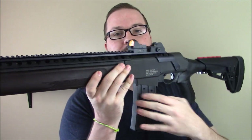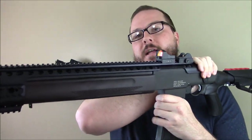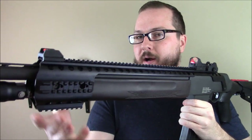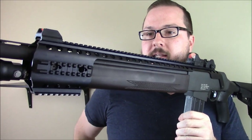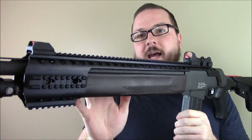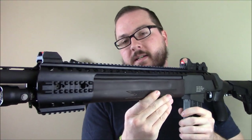How this works: it attaches in the back at the receiver, and up front at the barrel. I went with this for a couple of different reasons. One, it's the only one that had the right length and the right profile for what I wanted to do.